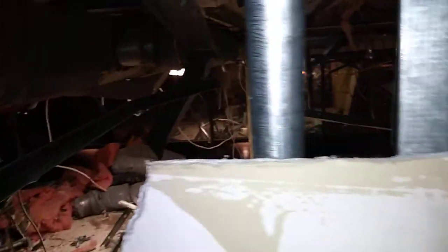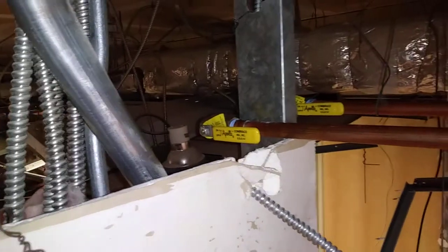Now both of those units are going to be on the other side of the wall. We have a new set of isolation valves here and we're going to install two new units in here to serve this space — smaller capacity, but still two units.